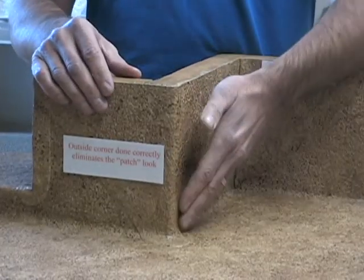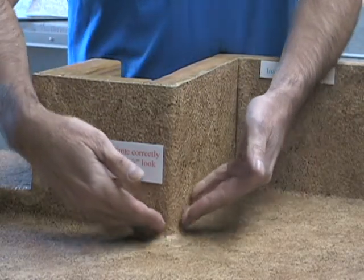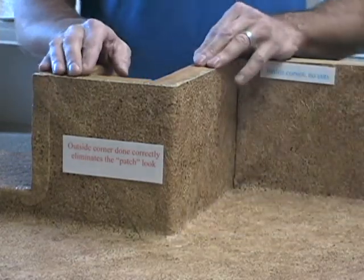On an outside corner, rather than just vertically cut the membrane, a trained installer is going to use 45-degree angles and have just a small section on the surface area to be welded, providing you with that water-tight detail.